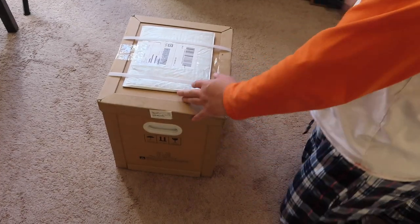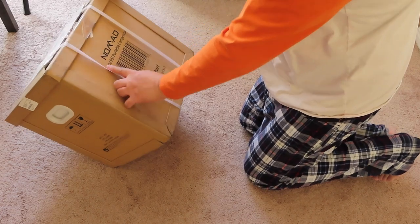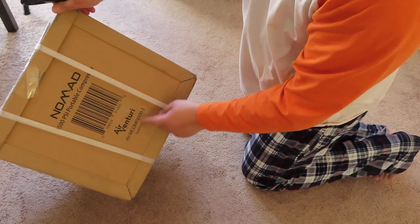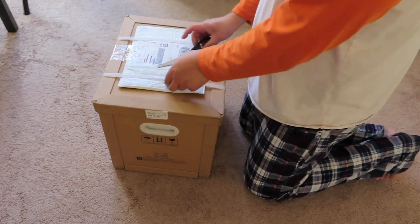This is the AirVenture Nomad 4500 PSI portable air compressor. Let's go ahead and open it.